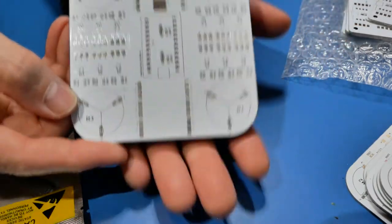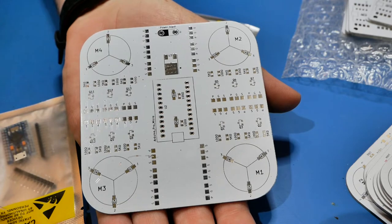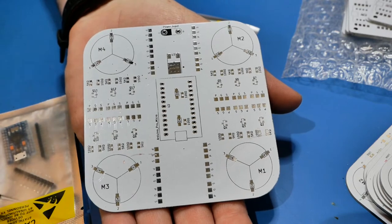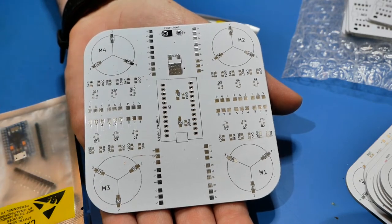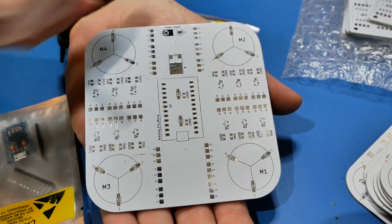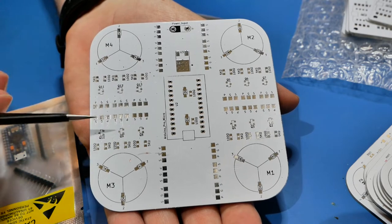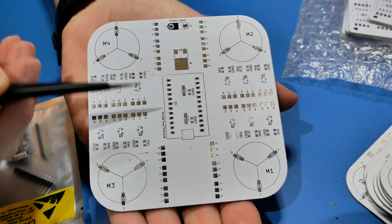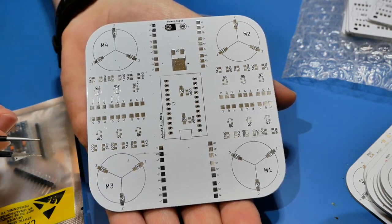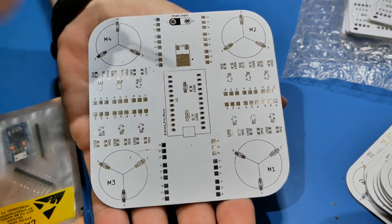This is an SMD solder practice board. This is probably the third video on this - I did a KiCad video talking about design thoughts and how I decide to lay out a board, using this one to demonstrate. Then I did another video after I got this back, comparing it to other PCBs I make. This one is going to focus on the soldering of it - not completely step by step, just here's me doing a thing with a couple thoughts along the way.